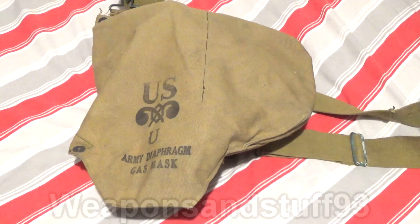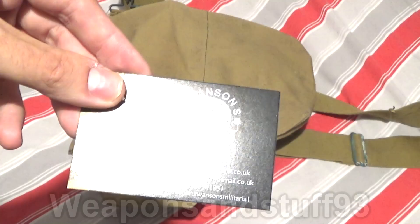If you're in the UK they might still have some available. I got it from Swanson Militaria and I think it was about £40.